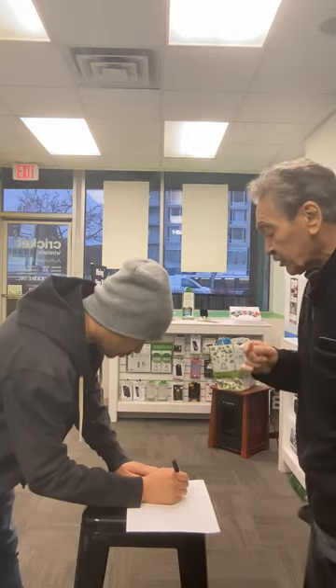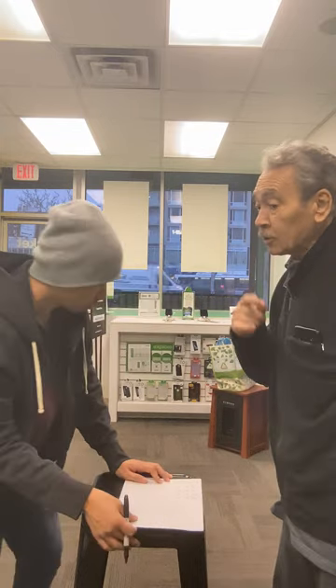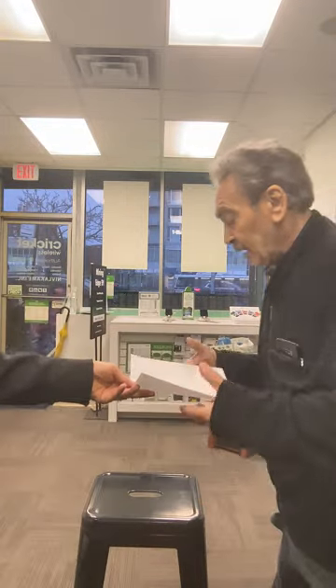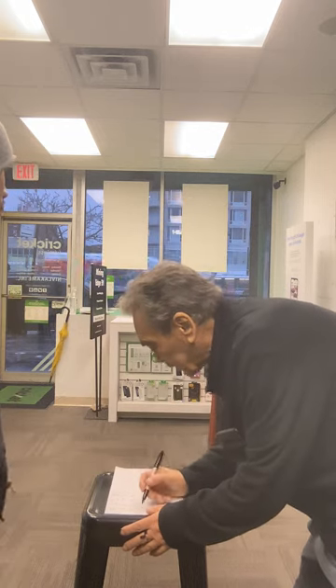You should give people a calculator when you do the trick, so they can calculate all the numbers at the end. Okay, five, one, three, five, one. Now I'm gonna write the numbers — and you know, they're all right in my mind.